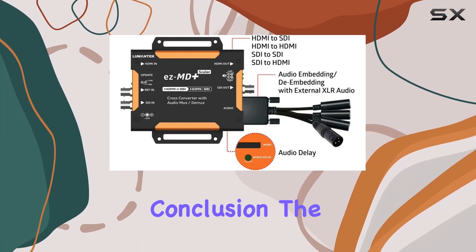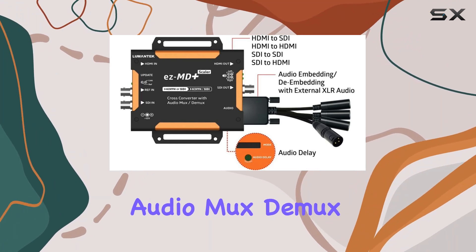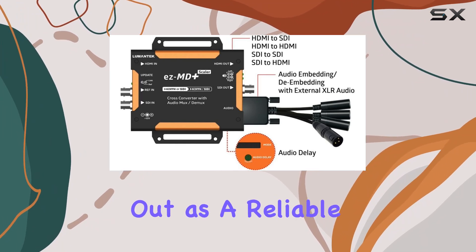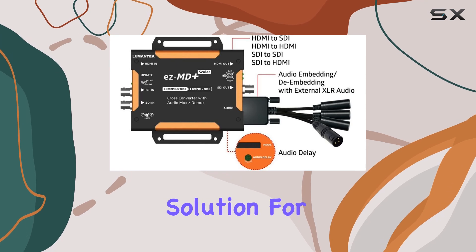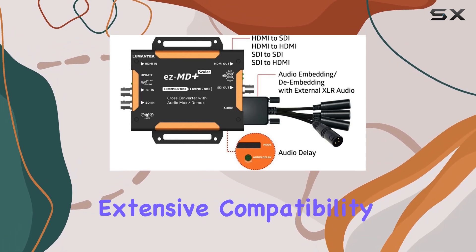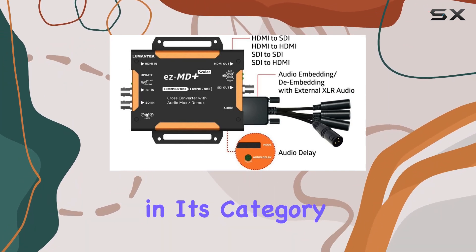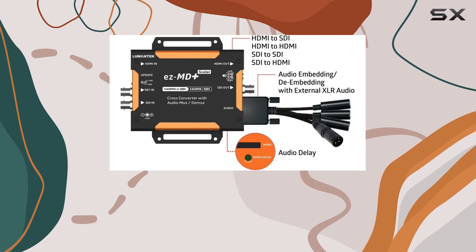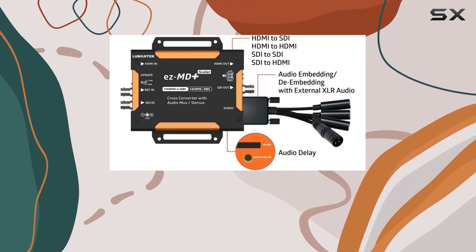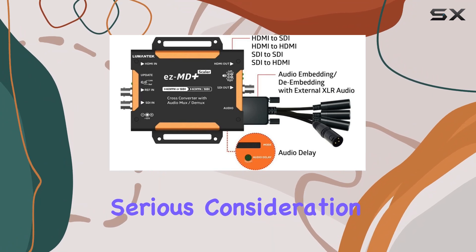In conclusion, the Lumentech EZMD Plus HDMI-SDI cross-converter with audio mux-de-mux and scaler stands out as a reliable, feature-rich solution for multimedia integration. Its robust performance, coupled with extensive compatibility and thoughtful design, makes it a top contender in its category. If you're serious about enhancing your audio-visual toolkit with a versatile and dependable converter, the EZMD Plus deserves serious consideration.